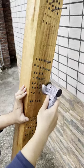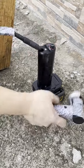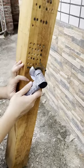The first step is to connect the battery and the converter. The second step is to connect the tool and the converter interface with the conversion wire. The third step is to press the converter and the tool switch.